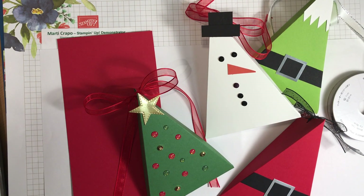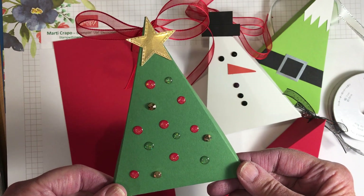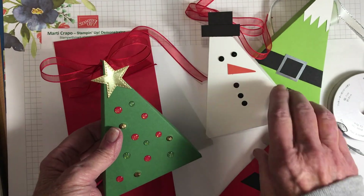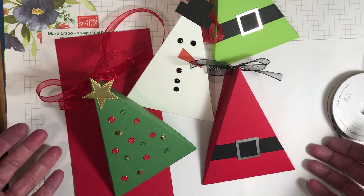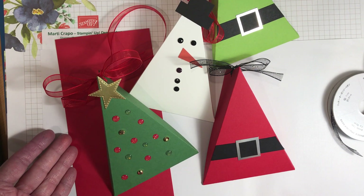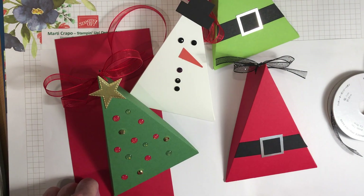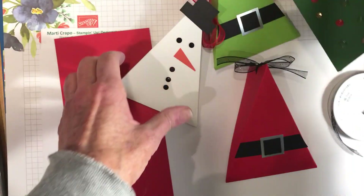Hi everybody, thank you for joining me. It's Marty at Stampin' Ink with Marty, and I'm a Stampin' Up demonstrator. I want to show you a darling, clever box that my upline Ronda Wade recently demonstrated. It is so simple, fast, easy box to make — you can create fun shapes and ideas with it. It doesn't require any glue, no scissors are required unless you're doing some fancy stuff. You need some ribbon, a hole punch, and your imagination.